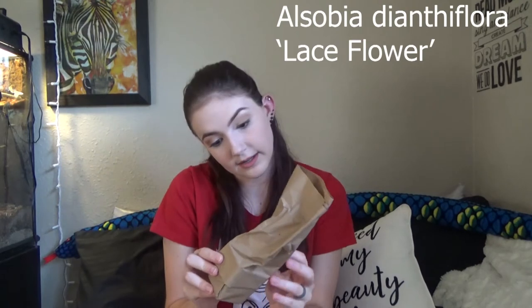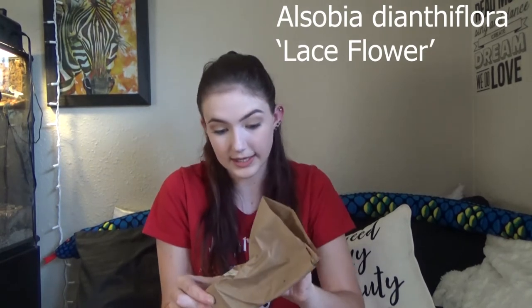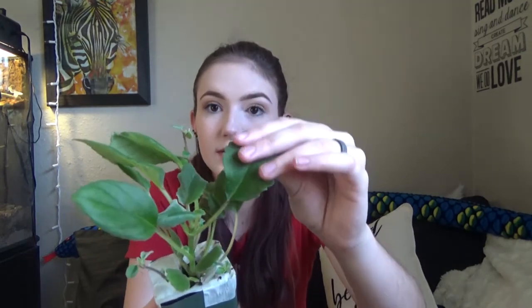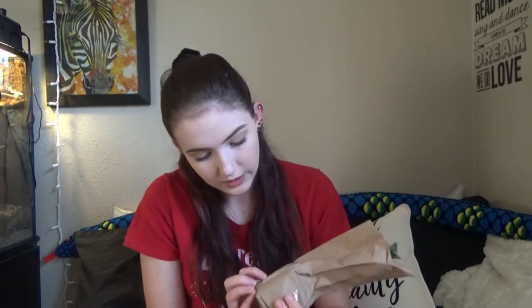For this next one we have a lace flower — the actual scientific name I'm not even going to try. They wrap them really well and the paper towels are still quite moist, so they're good. This one has little fuzzy parts — I'm probably going to put this next to the other pretty one. This lace flower plant is really soft. I love it.